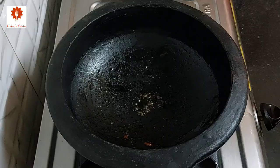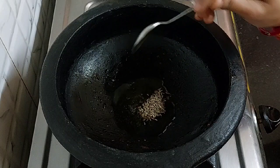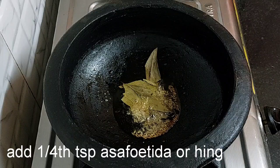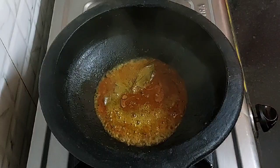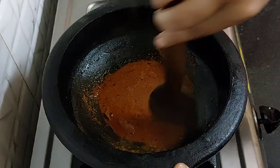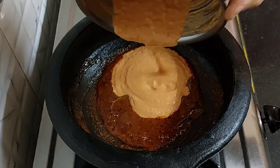Now let's prepare the gravy. In the same kadai, add 2 tsp of oil. Add 1 tsp cumin seeds, 2 bay leaves, 1/4 tsp asafoetida or hing, and 1/4 tsp turmeric powder. Keep the flame low and add the spice mix that we have prepared. Mix and stir it for 2 minutes. This spice mix will give excellent taste and flavor to our gravy. Now add the tomato gravy that we have prepared.